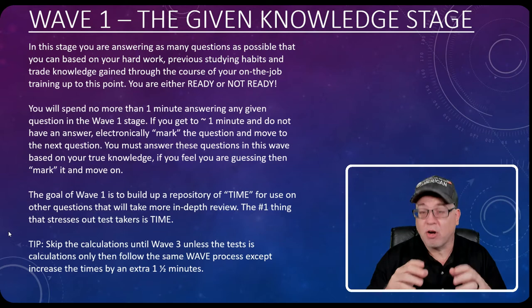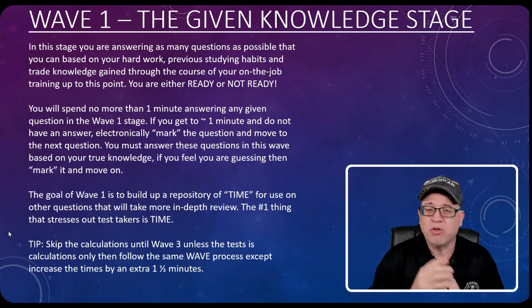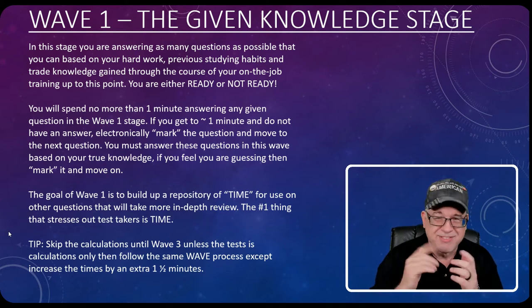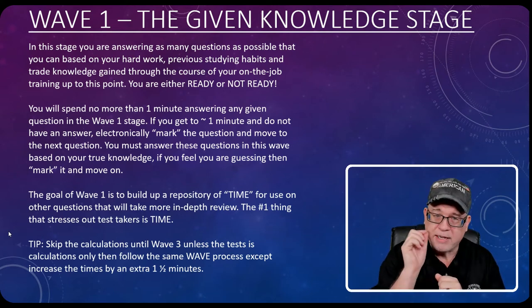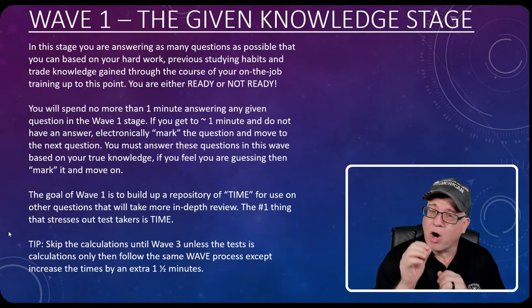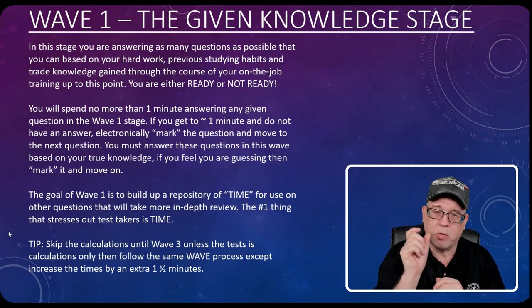You will spend no more than one minute answering any given question in this first wave. If you get to one minute and do not have the answer, you can take a rough guess. When you reach that point and still don't have the answer, electronically mark it and move on to the next question. By marking it, it'll put it in a bank that you can come back to later when you're looking at your marked questions.